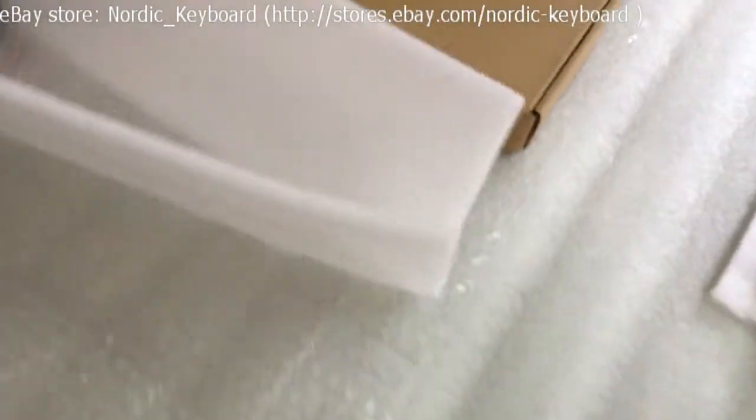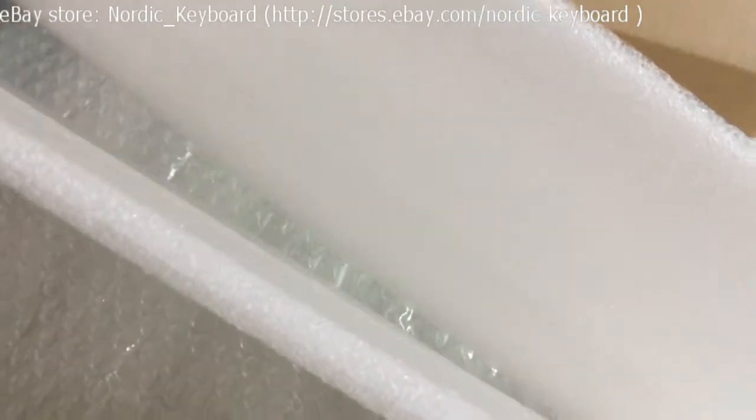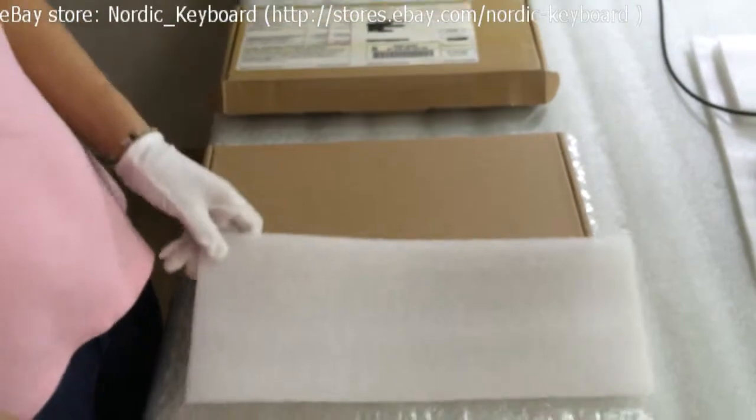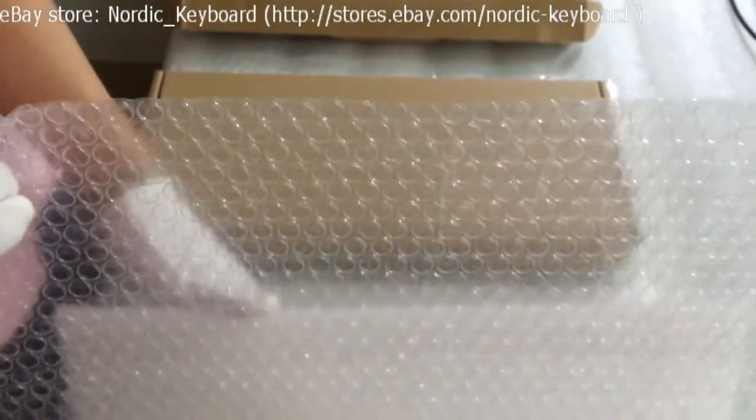Now we come to packing. Let me show you our packing material. We use protective foam — very thick and soft. We also use one bubble sheet, which can wrap our keyboard.